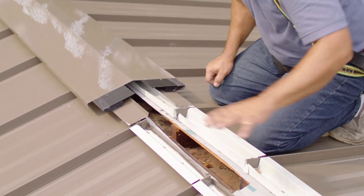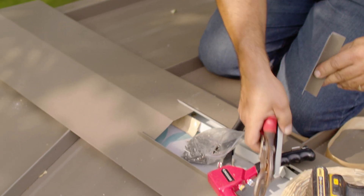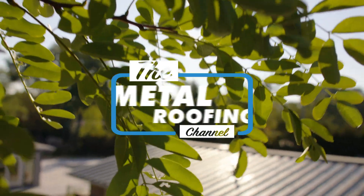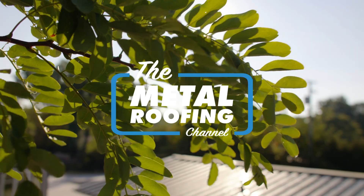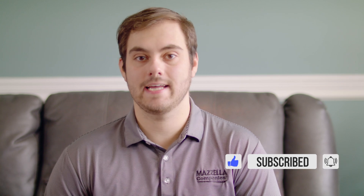Today we are going to be finishing up a residential standing seam metal roof install with a vented ridge detail. What's up guys? Welcome to the Metal Roofing Channel. I'm Thad Barnett. Make sure you subscribe if you're new. We release metal roofing and metal construction content every Monday and Wednesday.